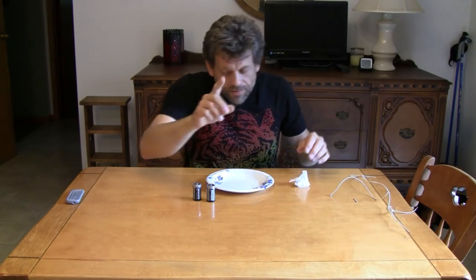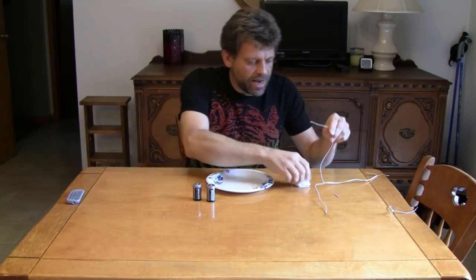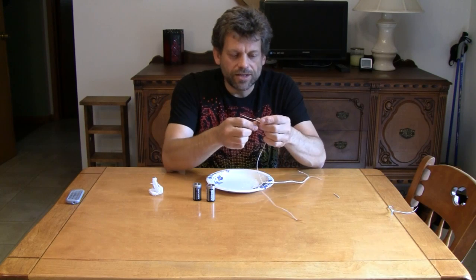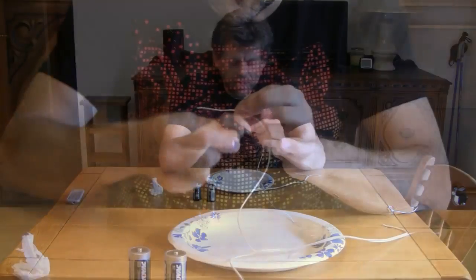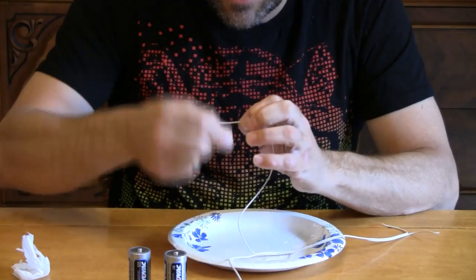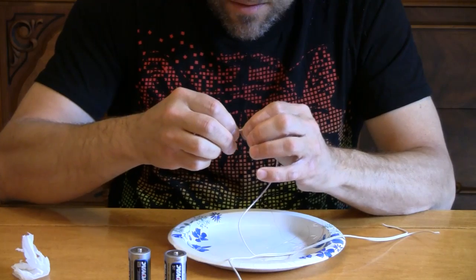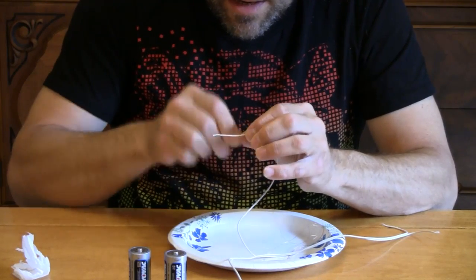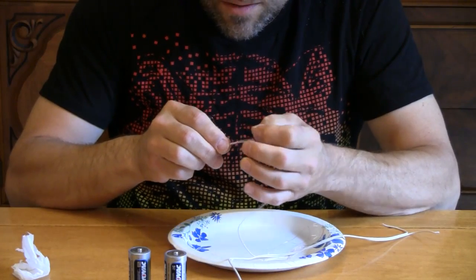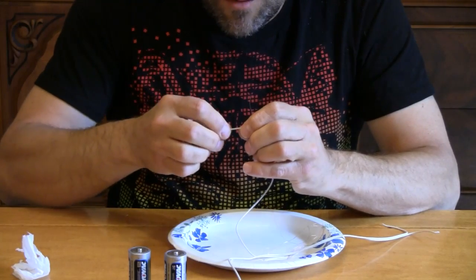I've already done that to save us some time, and I've got the separate strands of wire. If we take the jacket of a piece of wire and take one of our strands and wrap it around — over and over and over again — it basically makes sort of like a spring. If I compress that together and continue to wrap, we'll have what we're going to call our filament.